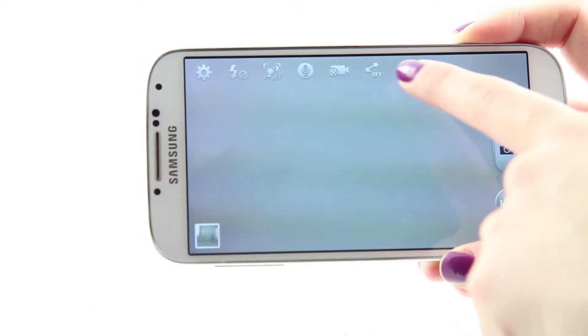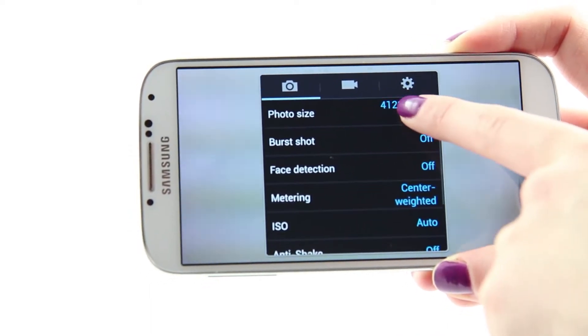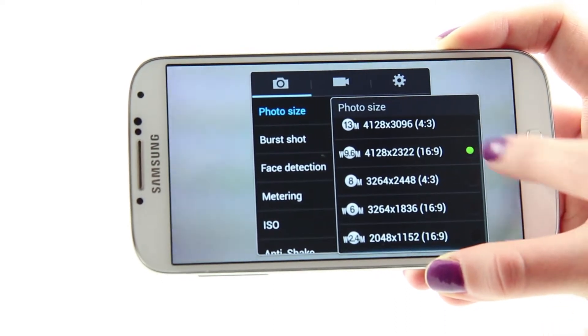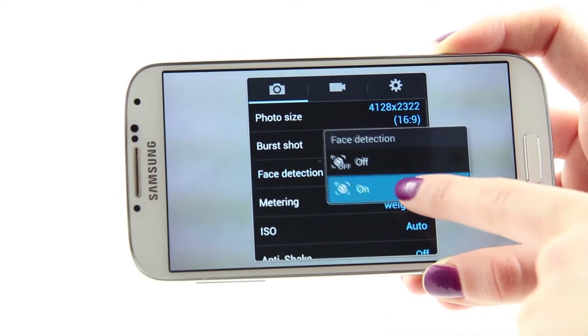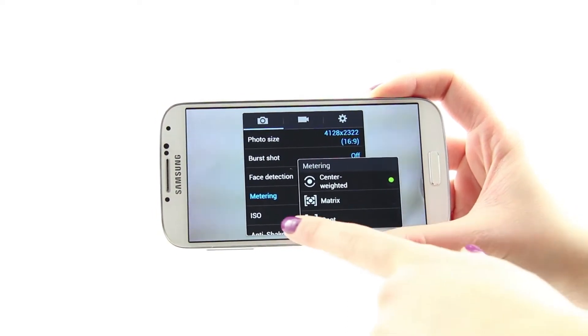Before the shooting capabilities are revealed, let's first pay attention to the camera specifications. The output image quality on the Samsung Galaxy S4 is 4128 x 2322 pixels. Along with the high quality images and high definition videos, the camera provides a number of software image improvements.